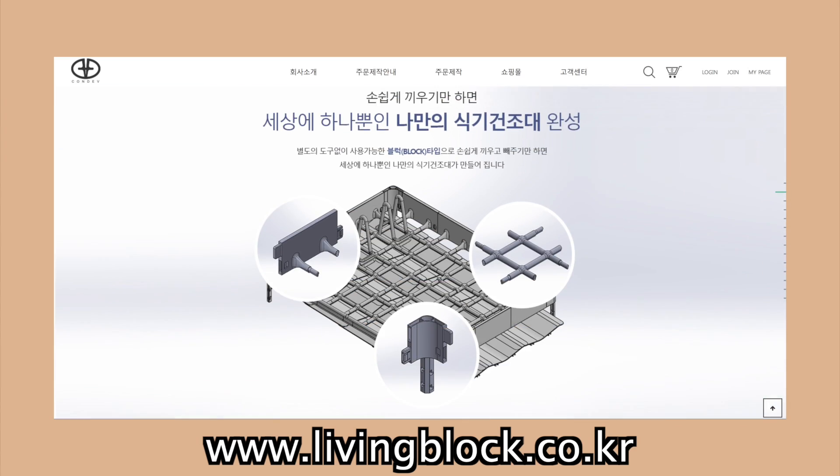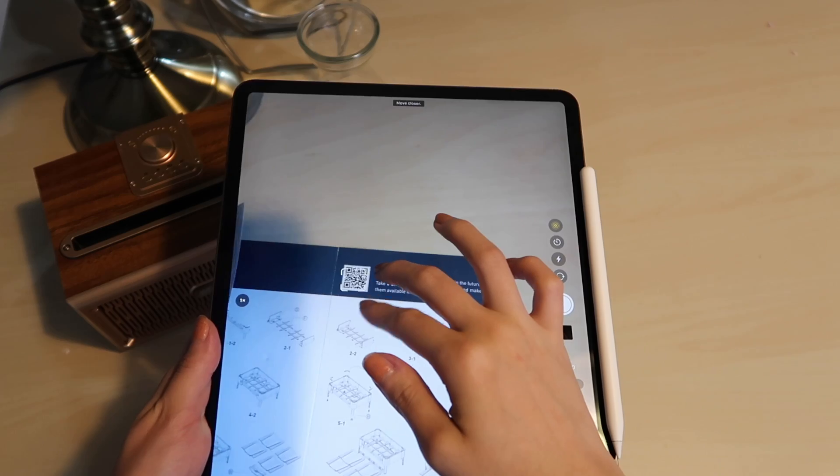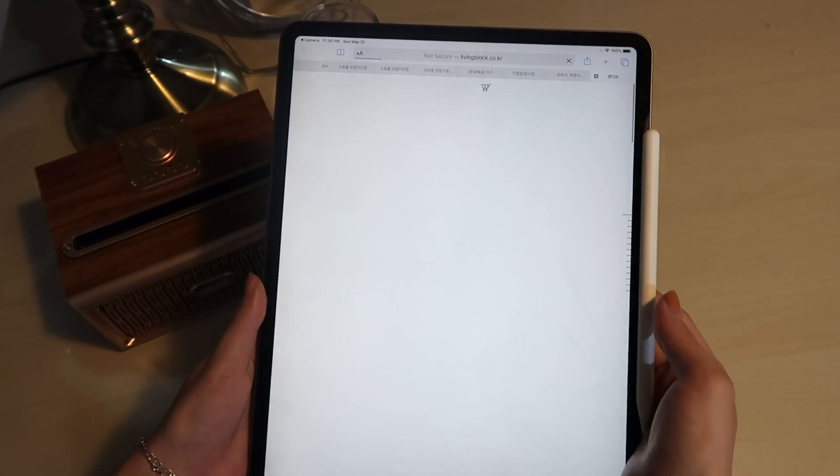If you want to purchase more variety of parts to build a wider range of sizes and designs, simply scan the QR code and it will guide you to their main web page. Living Block is also an eco-friendly product, and you don't necessarily only have to use it in the kitchen — you can also use it in the garage or washroom.